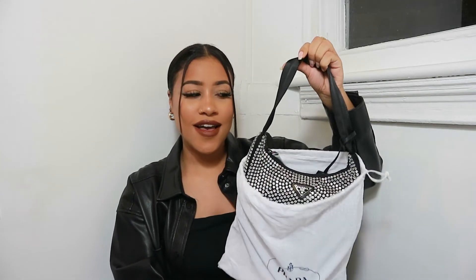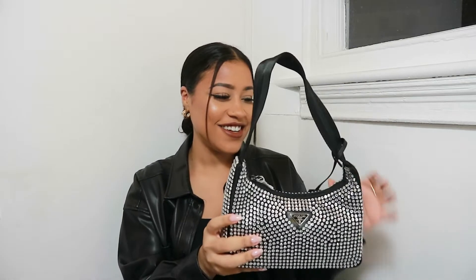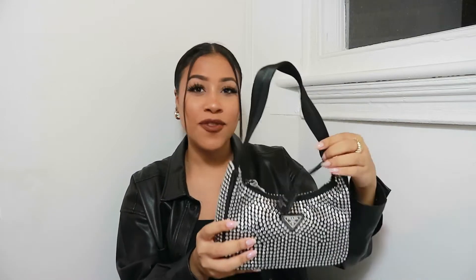This is what it looks like inside. It comes with a dust bag, which is amazing because that's great for storage, and it also comes with a receipt. And this is the bag — wow, so this is what the bag looks like.